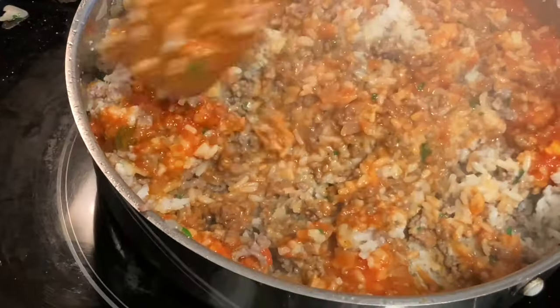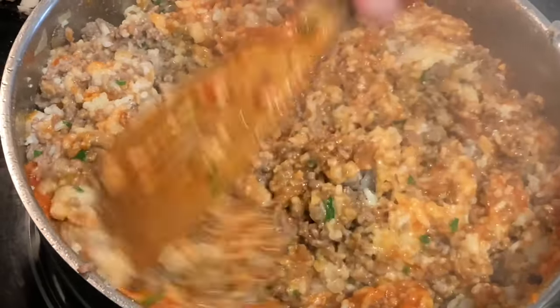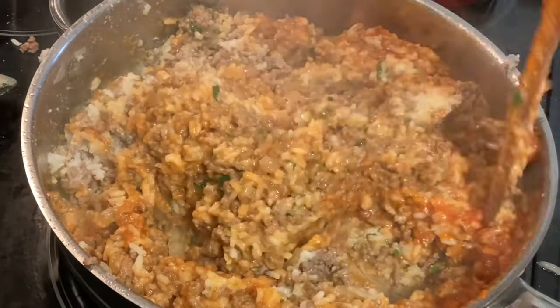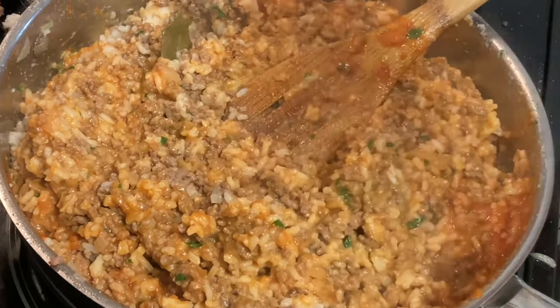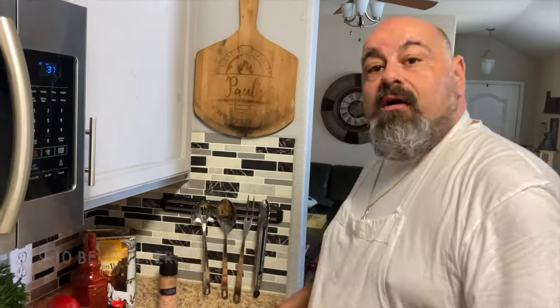This combined with the sweet peppers is going to be amazing. The pepper might be a little stringy but that's fine — this is good to go.